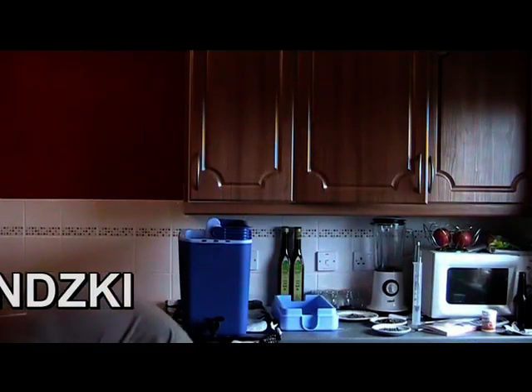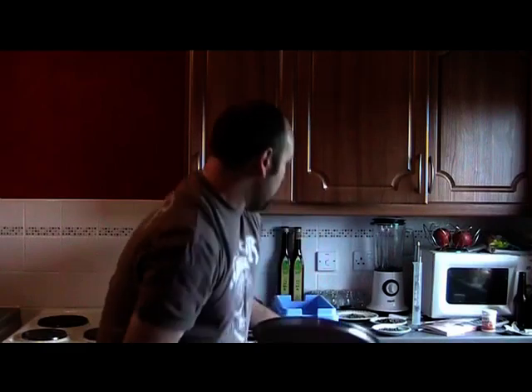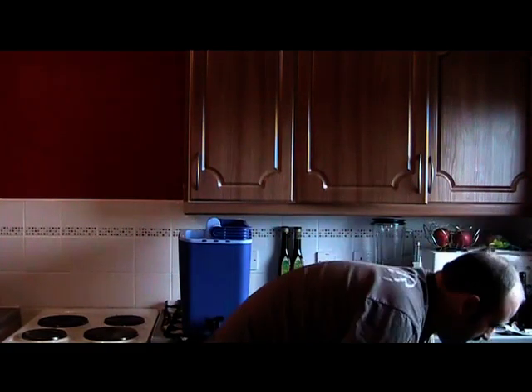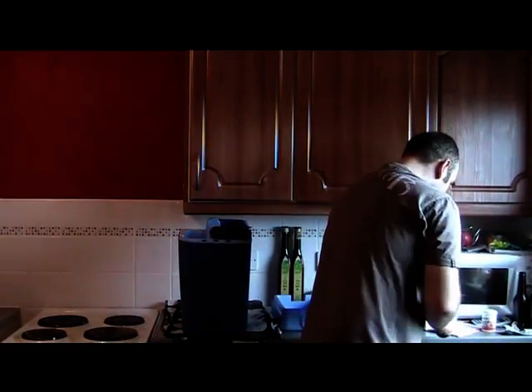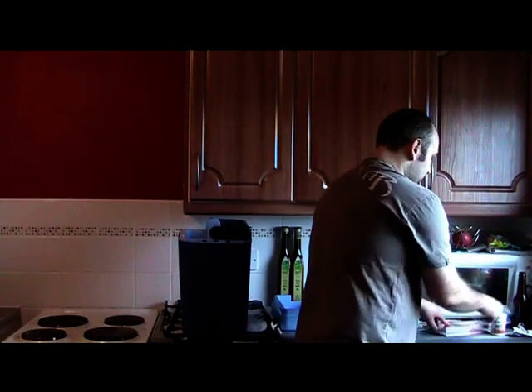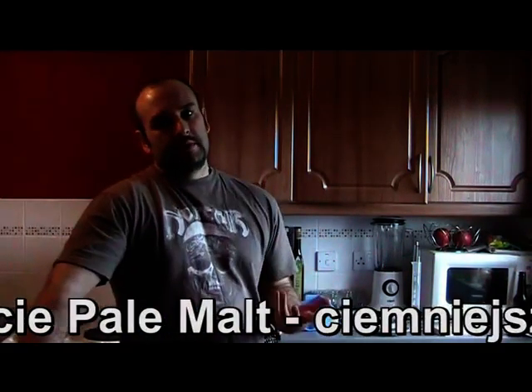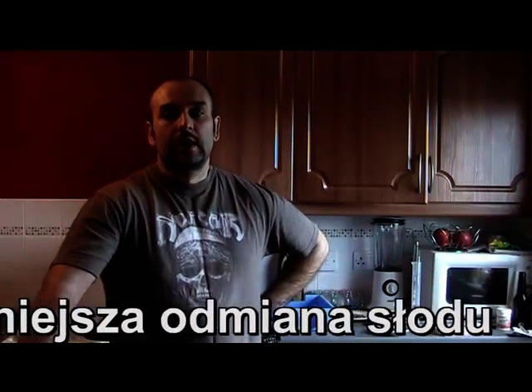Teraz Wam pokażę. Ziarno jest dokładnie 4 kg 280 g. Przepraszam — nie jest to lagerowy, żaden jasny słód. Tylko jest to trochę ciemniejszy, odmiana stosowana do pale. Ale jest to po prostu trochę ciemniejsze piwo. Ten słód również się stosuje do ważenia Guinnessa.